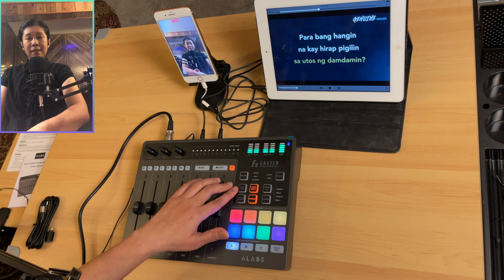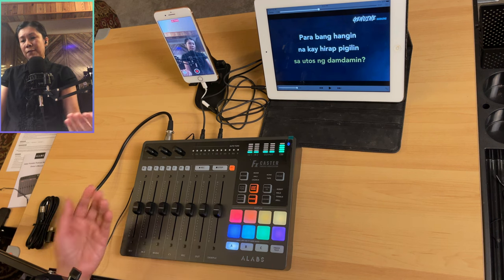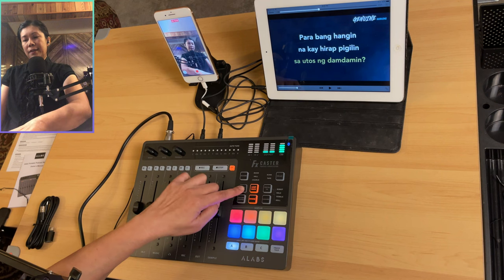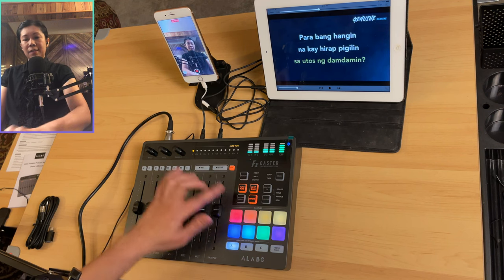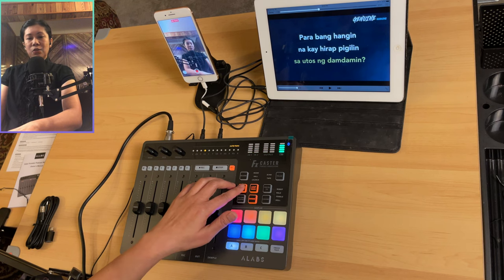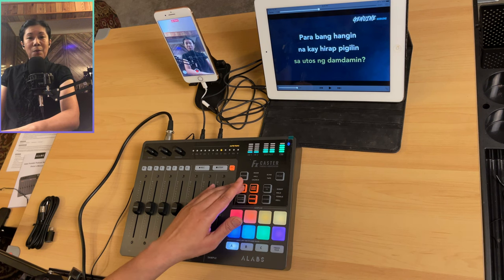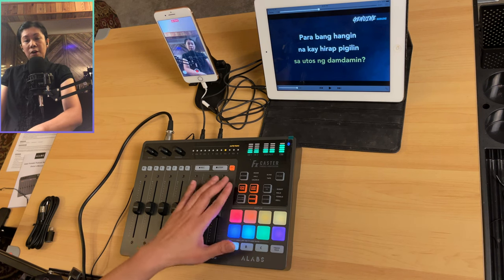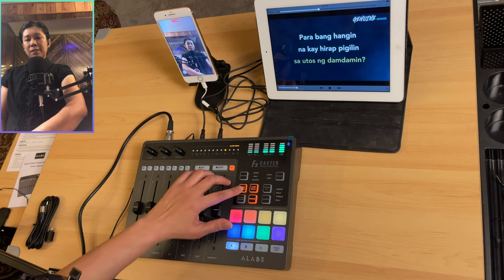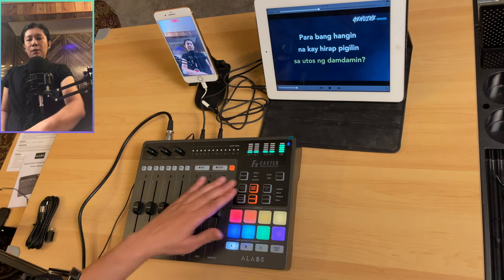Let's turn off the reverb by pressing and holding. Now let's tap the auto-tune button — it gives you vocal effects. Press and hold to activate, then keep pressing to cycle through the options. Press and hold again to turn it off.